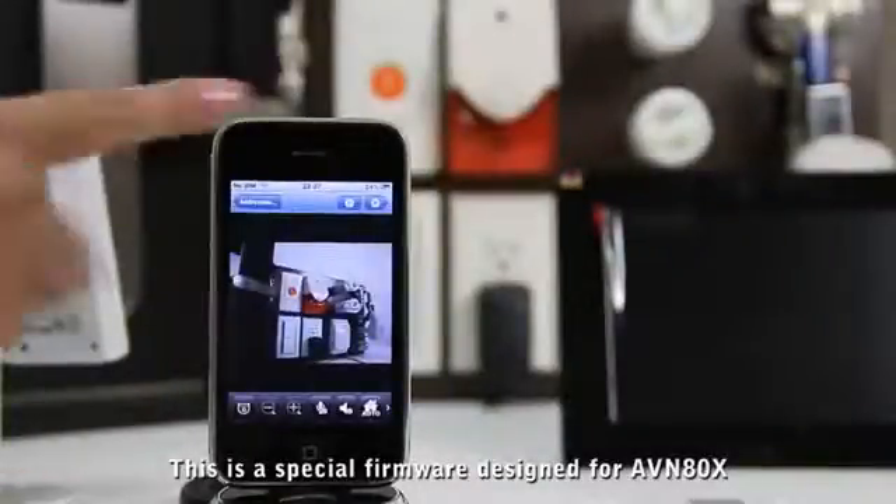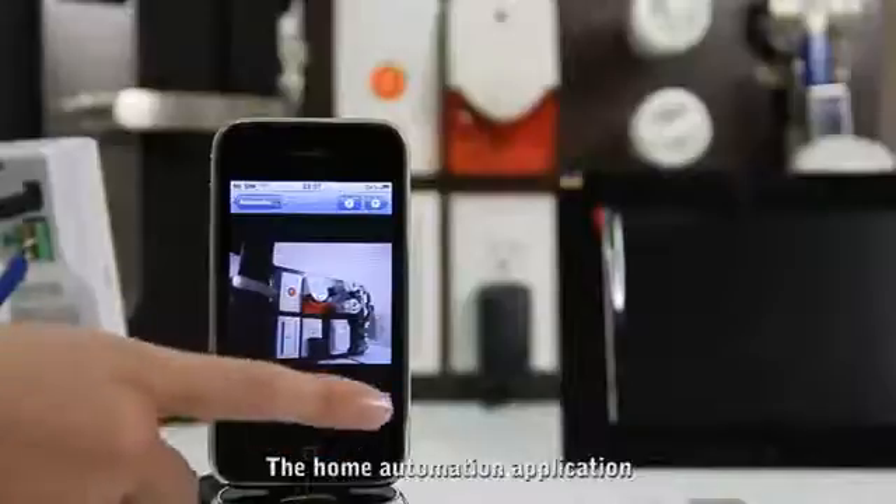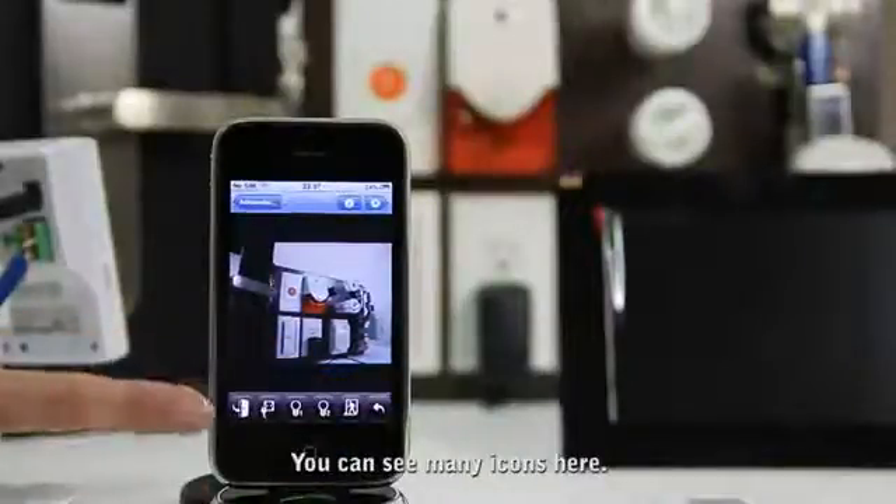This is a special firmware designed for ABN80X, the home automation application. You can see many icons here.